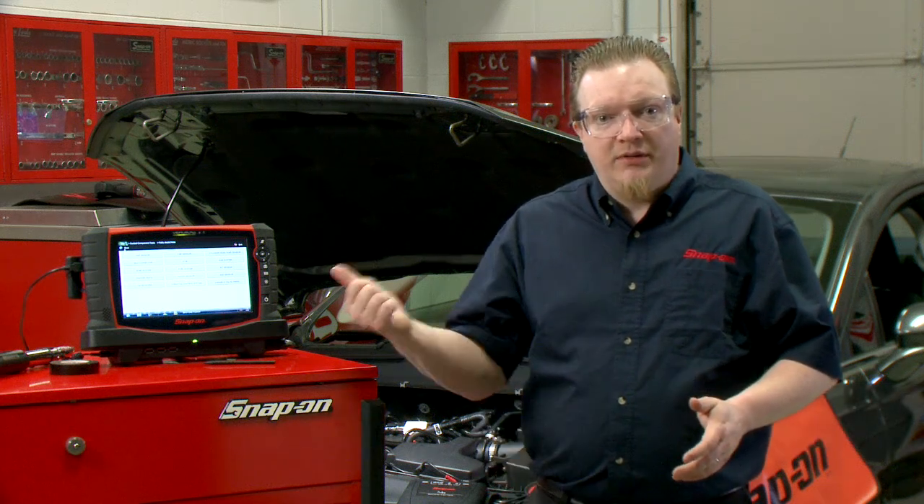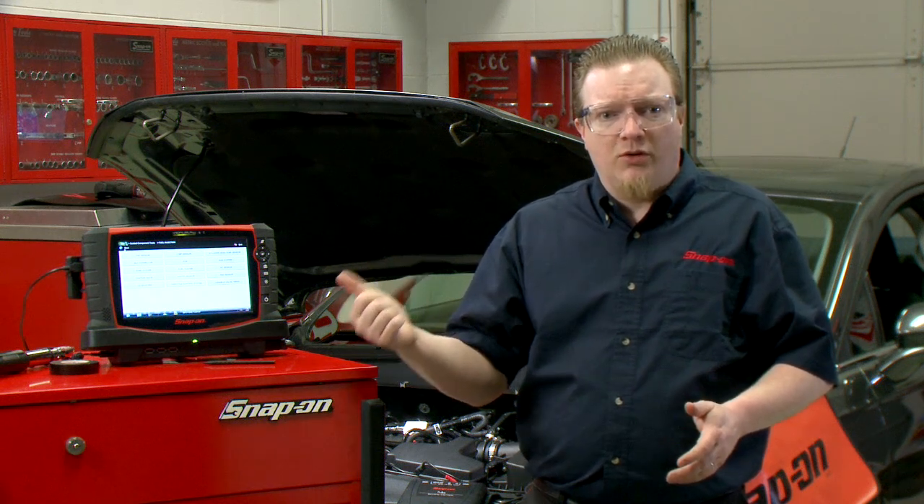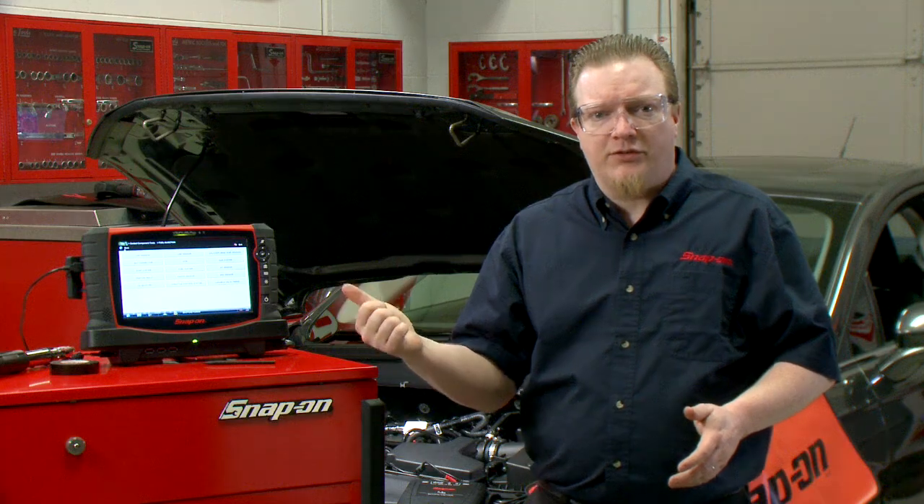Diagnosing ignition problems and misfires is a lot easier when you're using a lab scope. In the scope there's a specific test just for Fords and testing their coils — it's called a coil current RFI test. Let's walk through it right now.